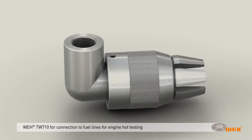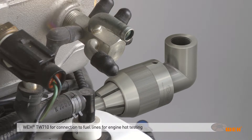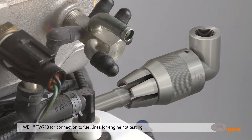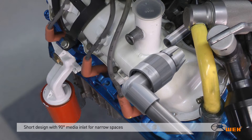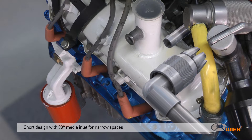The WAI TW710 connector has been specifically developed to connect to fuel lines for engine hot testing. The short design with a 90-degree media inlet is ideally suited to narrow spaces, and so it meets the demands of compact applications.